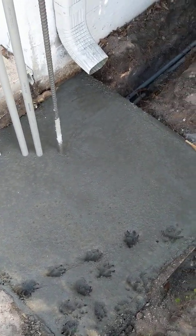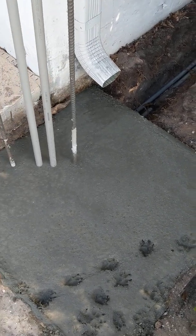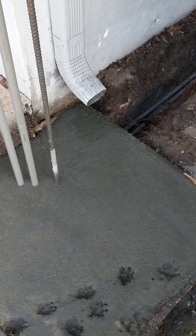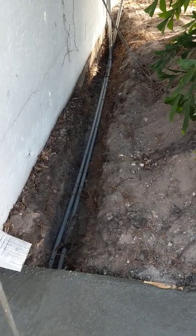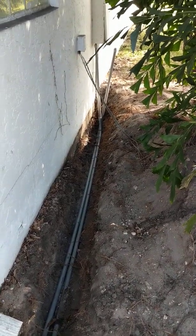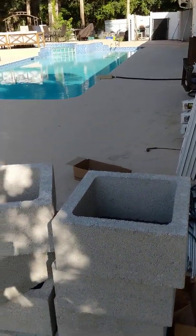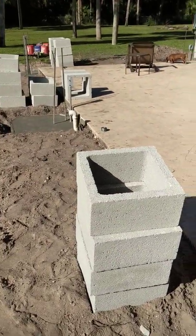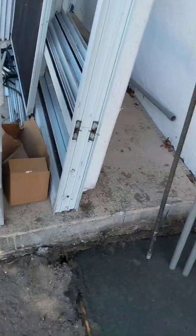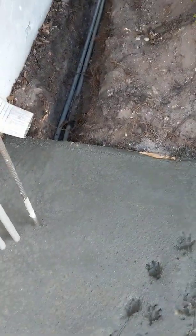I looked everywhere for a how-to on building a brick column and I just couldn't find a good YouTube on it. So I want to talk to you about building some brick columns for your home. In this case, these brick columns are going to be going around my pool. I'm going to put some aluminum fence in between them, and building the column is not that very difficult.